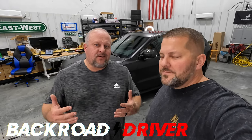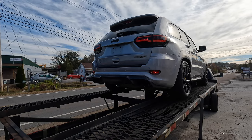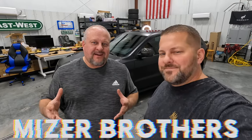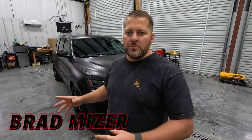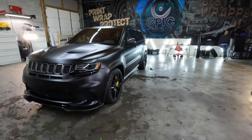We named our 1200 horsepower Track Hawk the Reaper Hawk when it was silver, but it just didn't feel right — it had to be dark and terrifying looking. So this is what we did. Step number one was to make this thing dark, and we've gone with satin black. We're going to show you some of the process at Epic Designs where this thing gets wrapped.